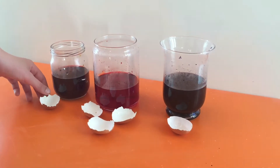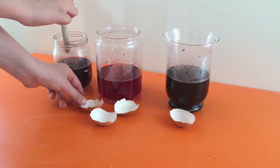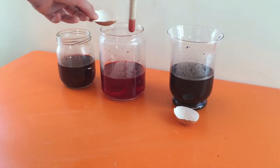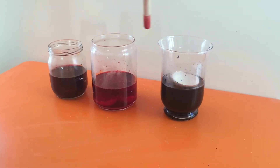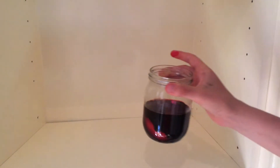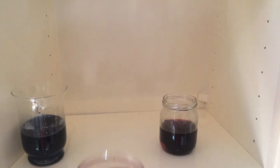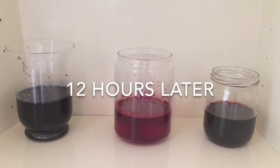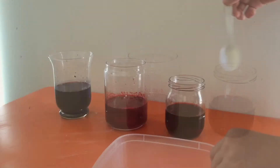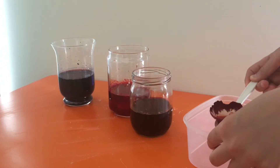Carefully push the eggshells to the bottom of the containers, then put them in safe storage overnight. Now carefully remove the eggshells from the containers. Be careful — crystals are very fragile.